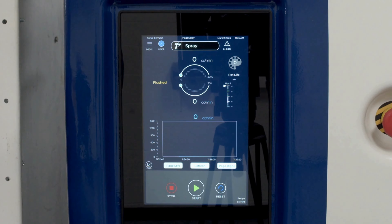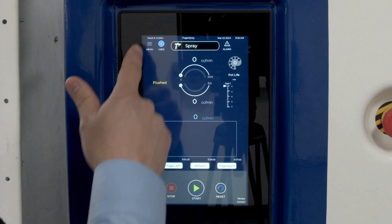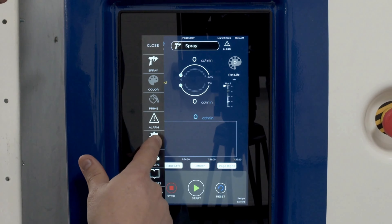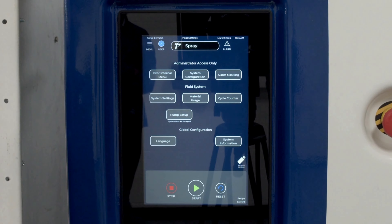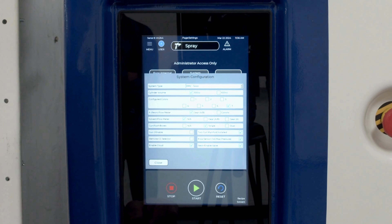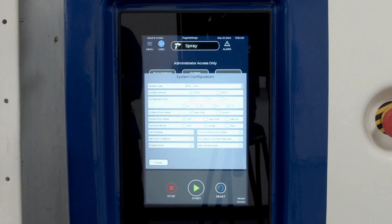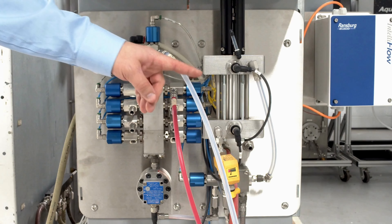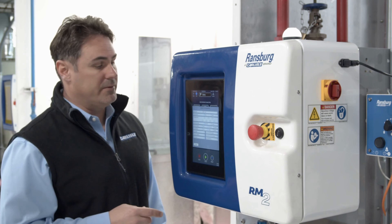Once logged in as admin, navigate to the top left portion of the screen where we have a menu. Under Menu, go to Settings. From there, we can set up the system configuration. Hit System Configuration. We're going to configure our system based on the fluid panel of the RM2. This RM2 is a seven-color, single-catalyst, low-pressure RM2 with a positive displacement pump, and so we'll configure the system accordingly.